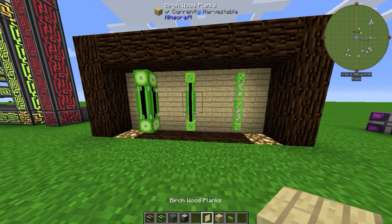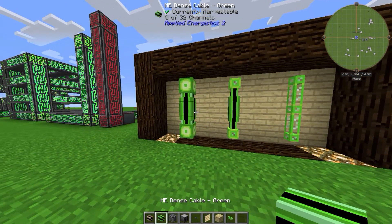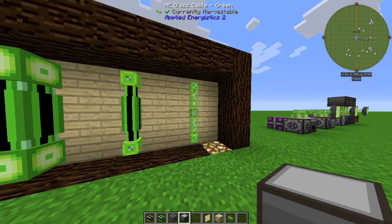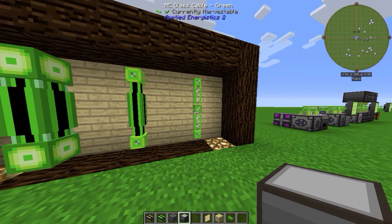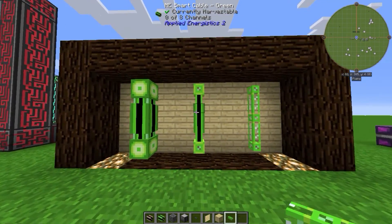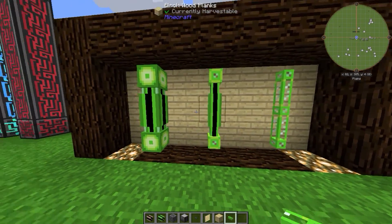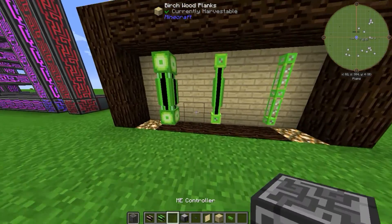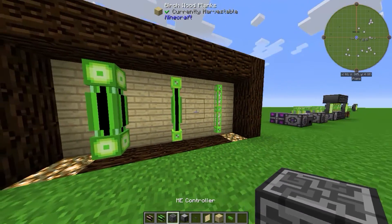The Applied Energistics mod has three different kinds of cables: the ME Glass Cable (in my case it's green), the ME Smart Cable which is also green, and the ME Dense Cable. You might wonder what the difference is between all of them.